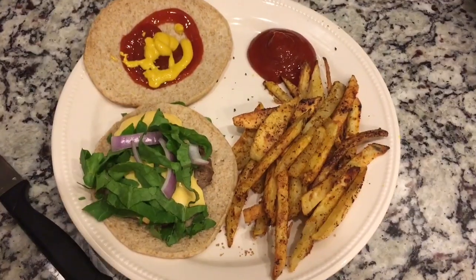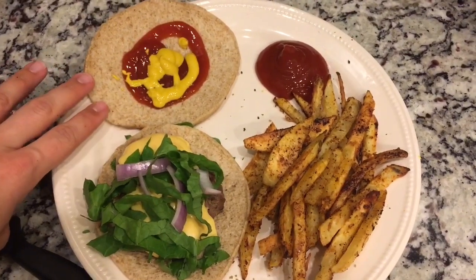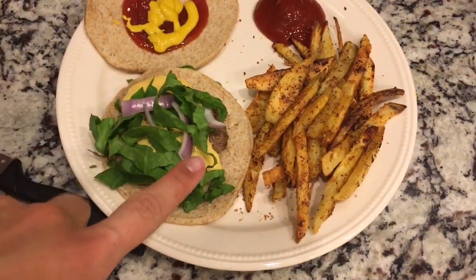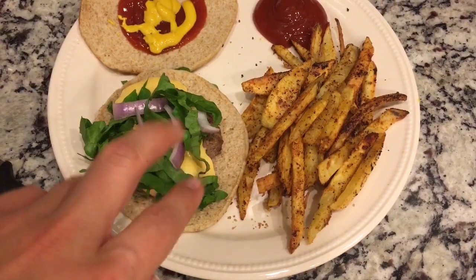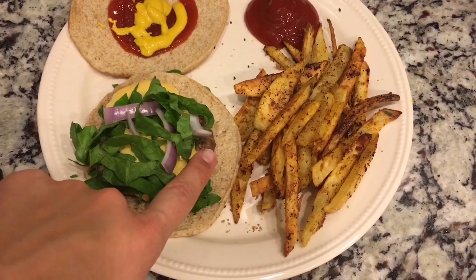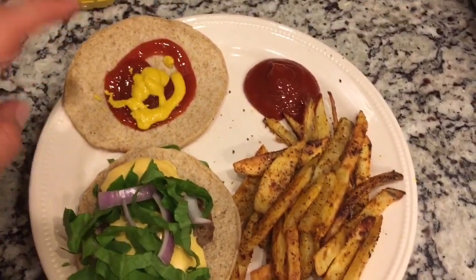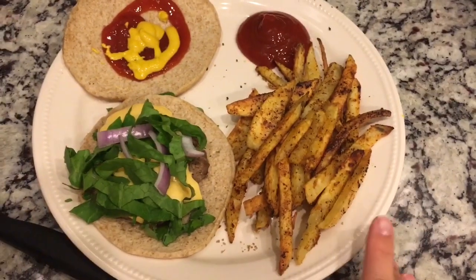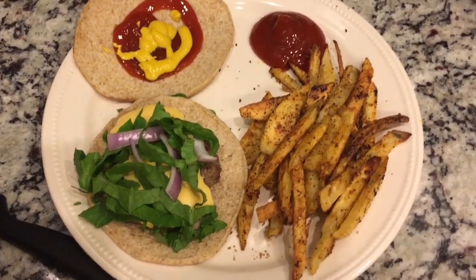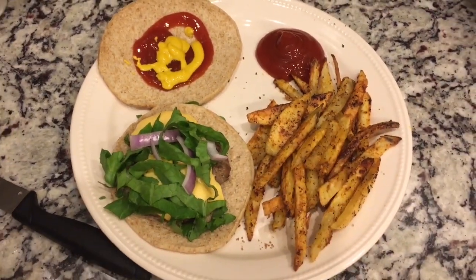Here is dinner. I have one of the Aldi sandwich skinnies, which is simply filling — probably three points. Then there's a 93/7 burger under there with a slice of Kraft fat-free sharp cheddar for zero points — the burger is probably four points but simply filling. I also have onion, lettuce, mustard, and ketchup. And I made some french fries — I'll link the recipe below. They are entirely simply filling.